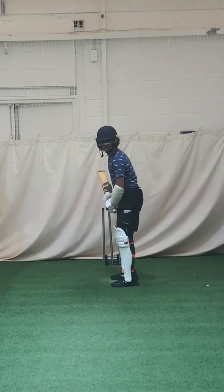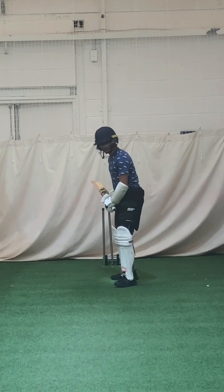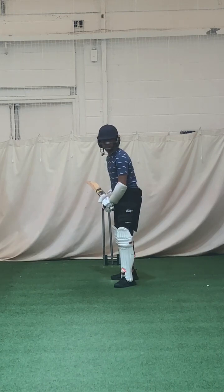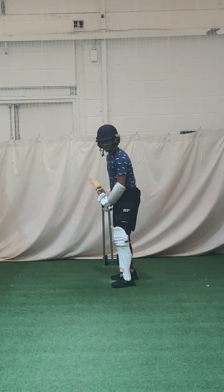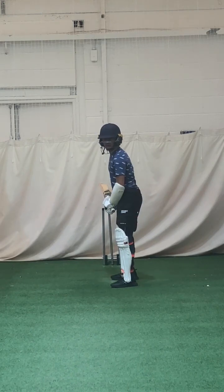Open that left toe, turn it open — you've got it pointing a little bit towards mid-off. That will help you for anything that swings in.